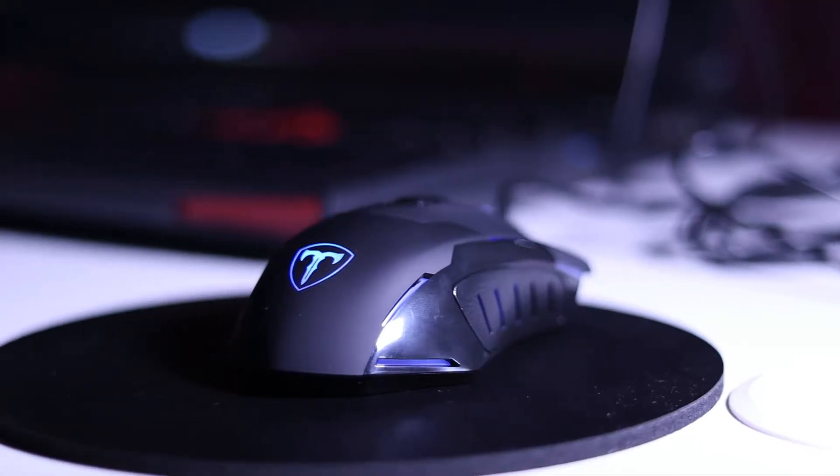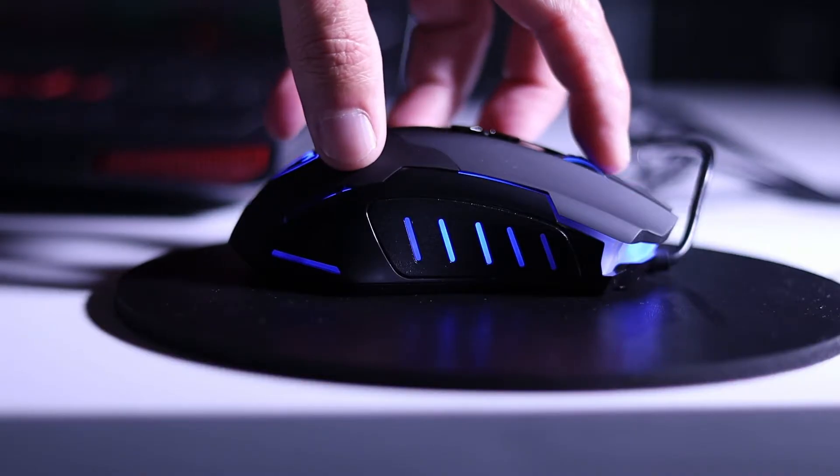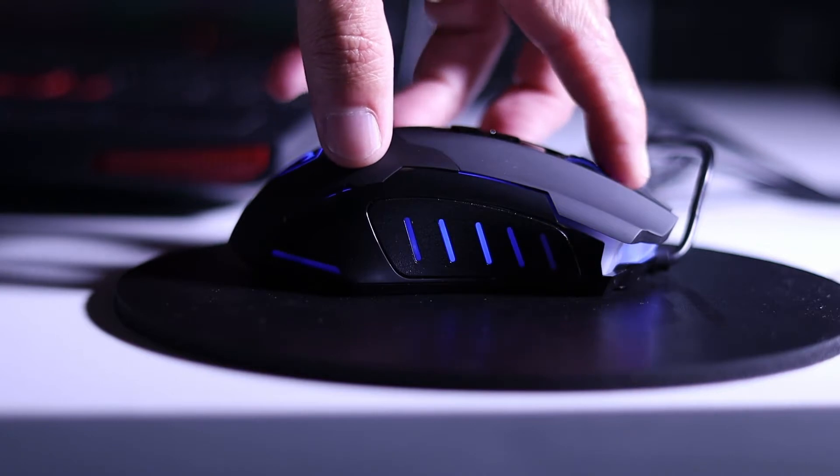It's got a matte finish, a nice scroll wheel with rubber on it, buttons on the sides, buttons on the top. Look at that — it changes color. That suits the keyboard nicely. You can see it cycling through blue and red.